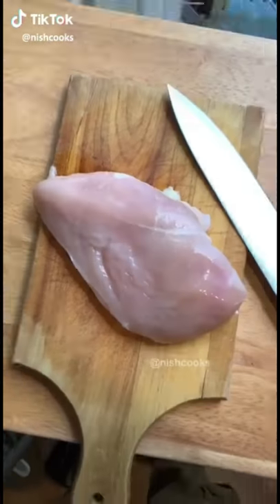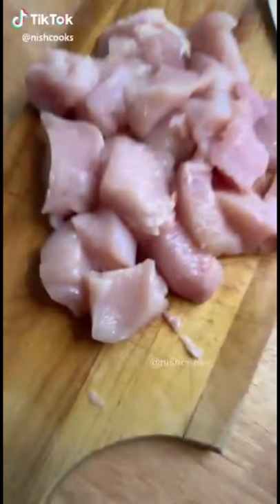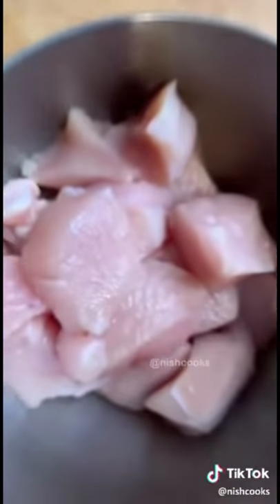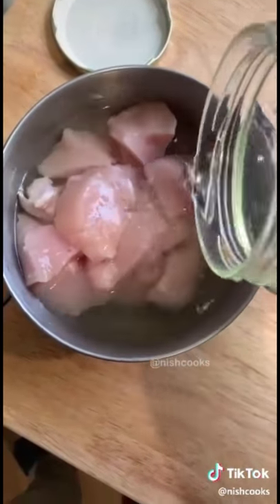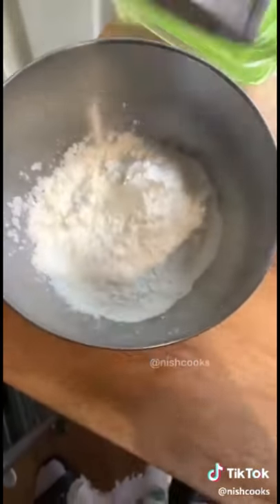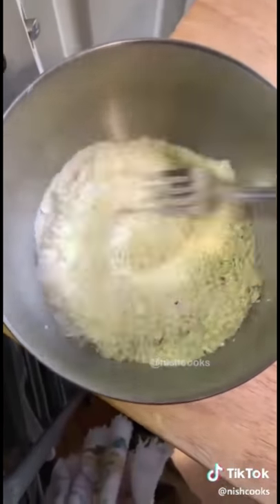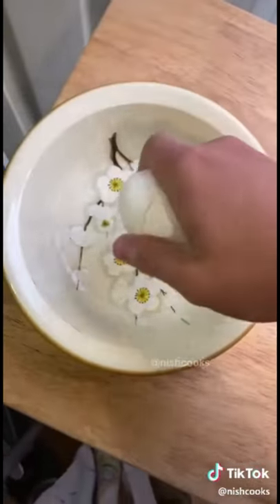Chick-fil-A chicken nuggets. Start with chicken breast and cut it into inch-thick cubes — approximately, it doesn't have to be perfect. Set it into a bowl and cover it in pickle juice; that's going to be our brine. For the dredge, we're going to use flour, cornstarch, panko breadcrumbs, a tablespoon of powdered sugar, and a pinch of salt and pepper.